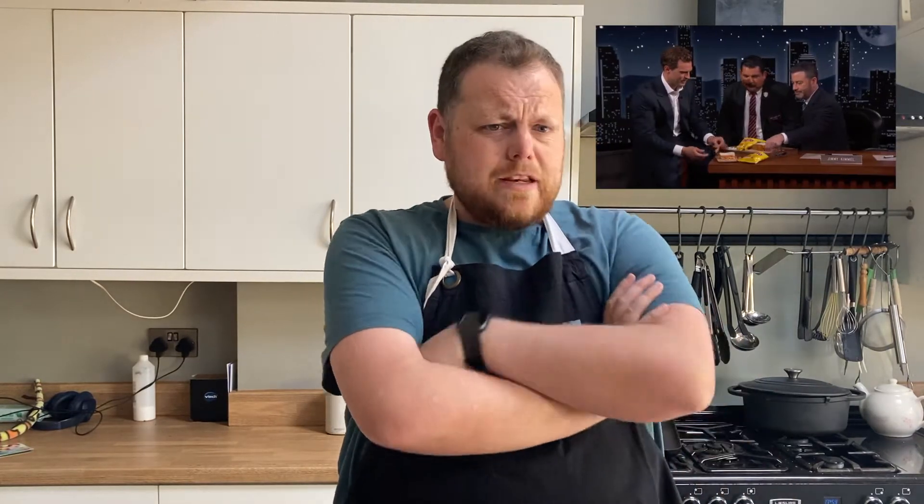He put mayonnaise on the bread for a start, which is a complete travesty. You don't put mayonnaise on the bread. You put dairy butter on the bread. And then he put ham. And then he put some sort of crappy American crisps on it. Anyway, look, I'm going to right a wrong today for him, but also to show the wider world of the internet how a crisp sandwich should be done, in my opinion.